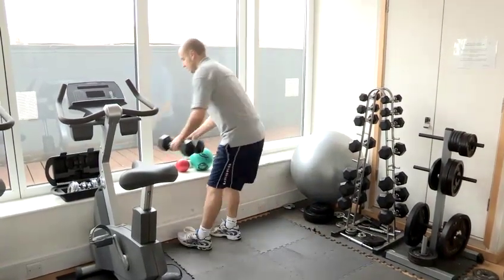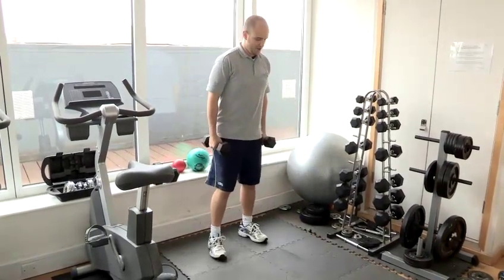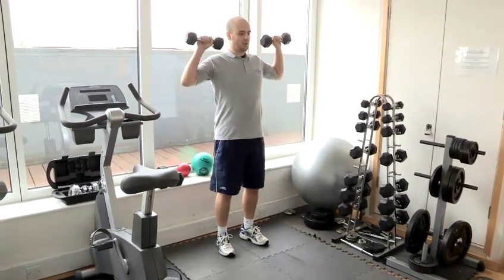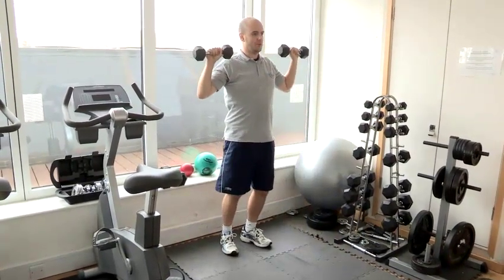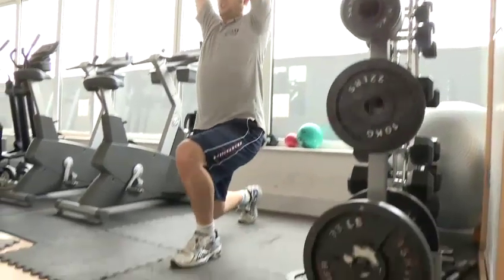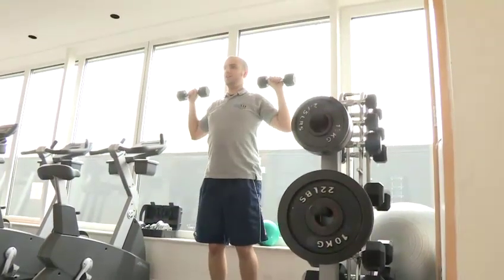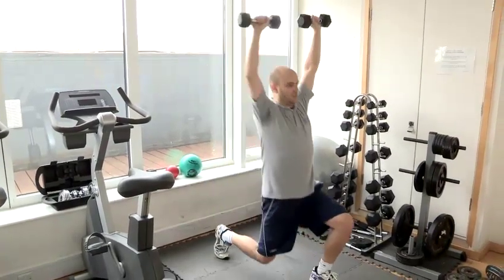For the next variation, we're going to switch to some lighter weights. Start with the weights on the shoulder and as we lunge, we're going to do a shoulder press and back up. This obviously works the shoulder muscles as well, but also really activates the core muscles while lunging with the arms overhead.